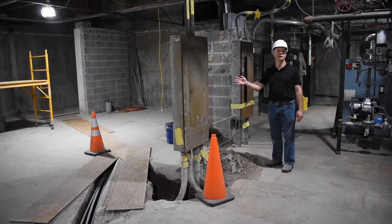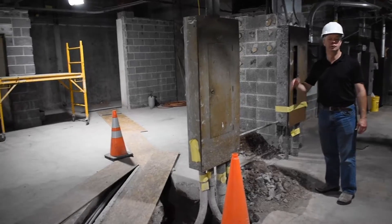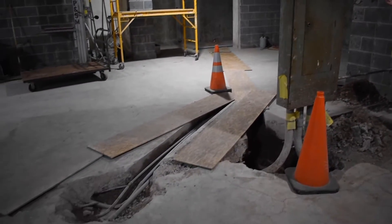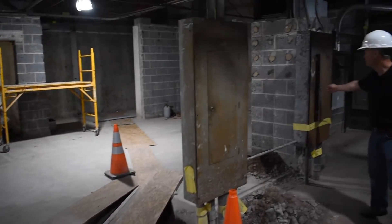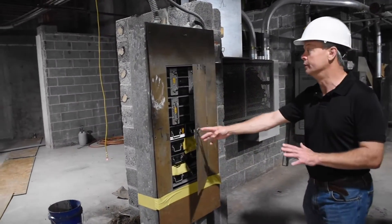Part of our project is changing our electrical service from the original service installed in the 1950s to an updated service. We are removing old panels, including original fuses, and we will be replacing all of the electrical components.